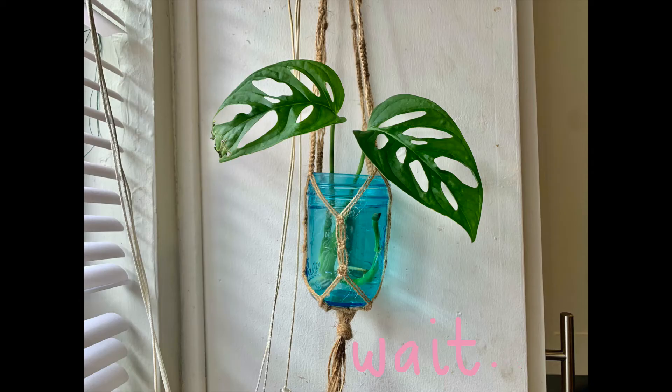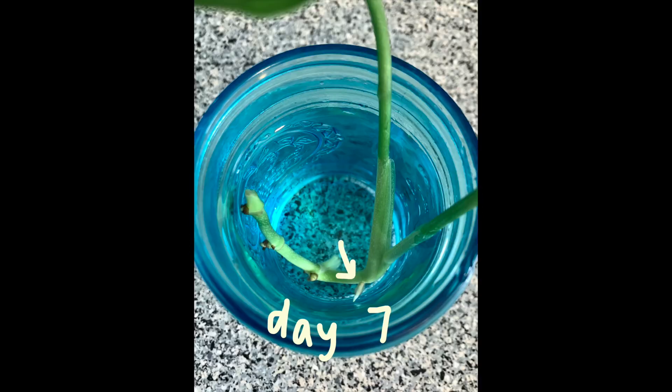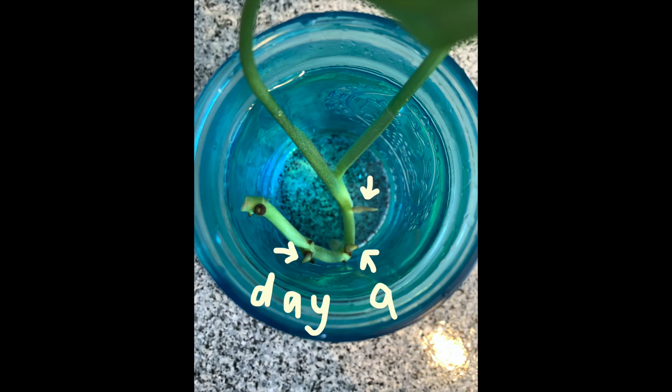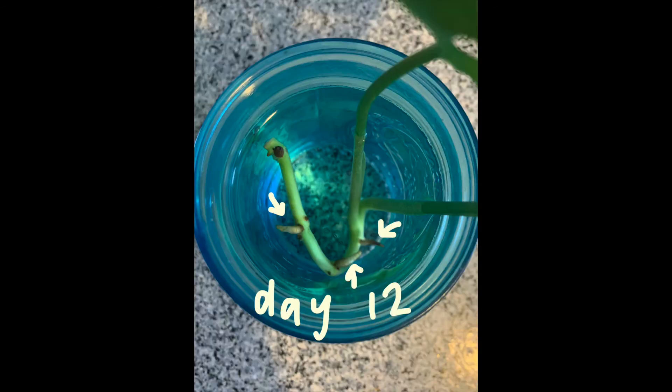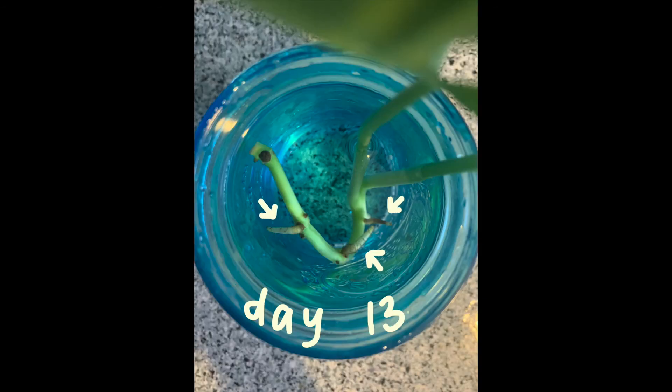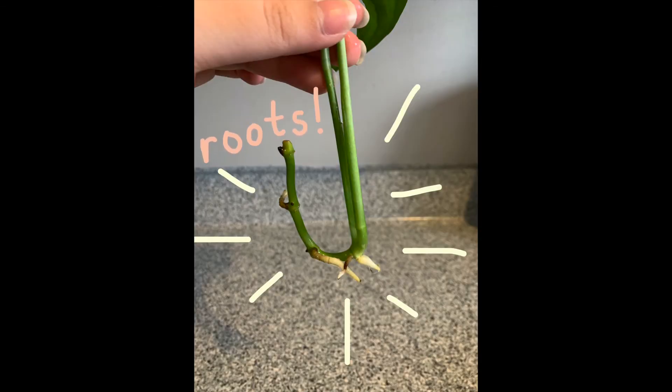Now you have to wait for the roots to grow. Let's take a closer look over time. After two weeks, the roots got pretty long. Eventually, you'll want to put the plant in soil, because soil contains nutrients that help the plant grow big and tall.